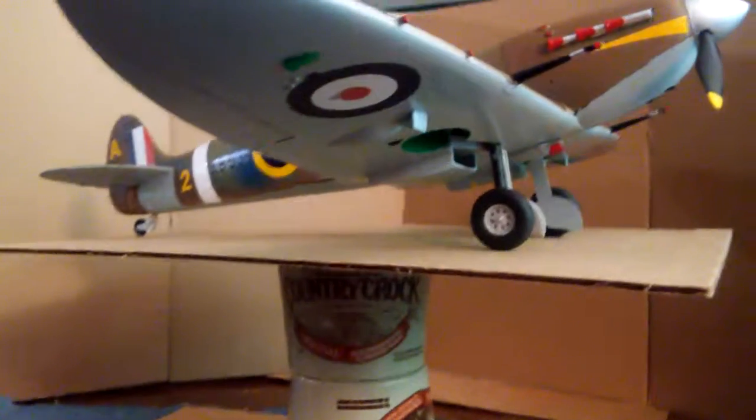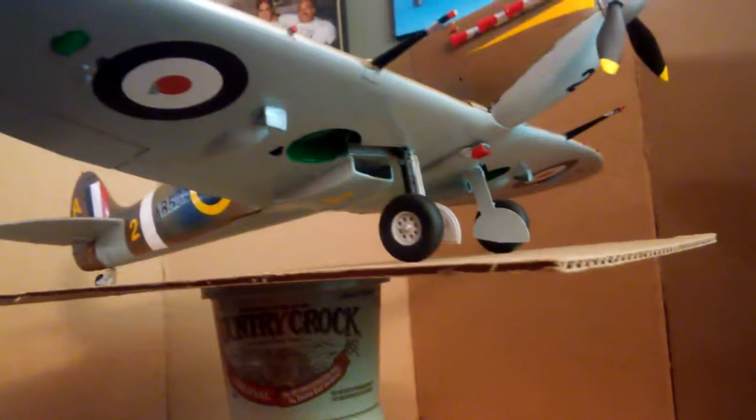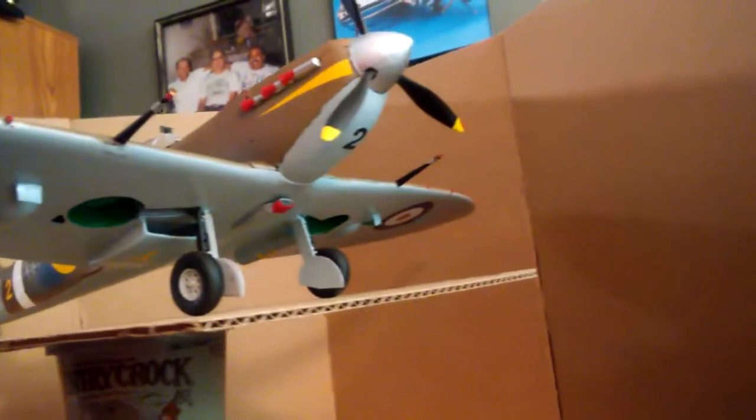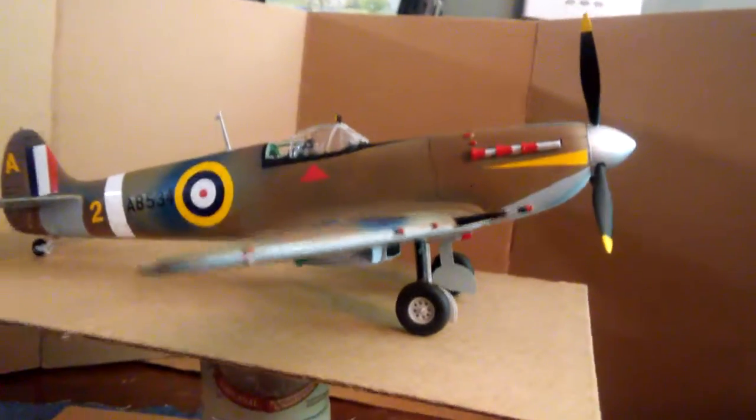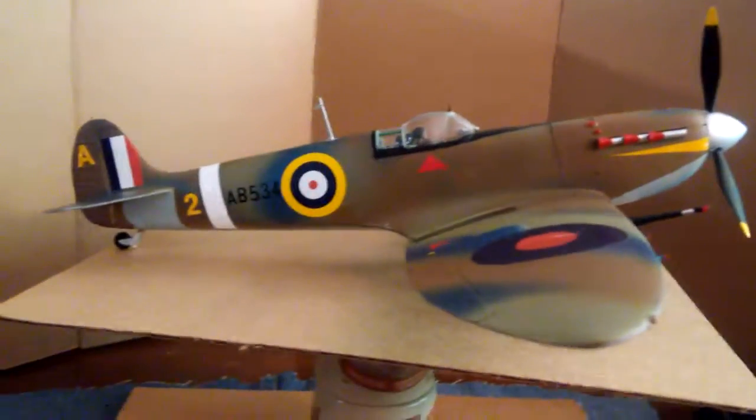The undercarriage is all done. You can see the stickers underneath there, the green primer where the wheels go up, and the number 2. I chose the number 2 as the designation of this plane and it's looking okay.